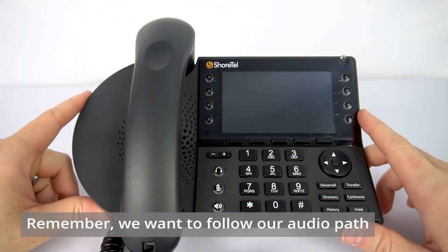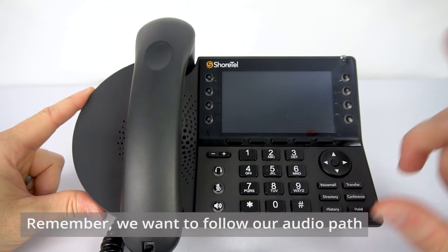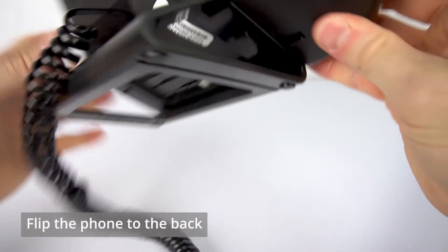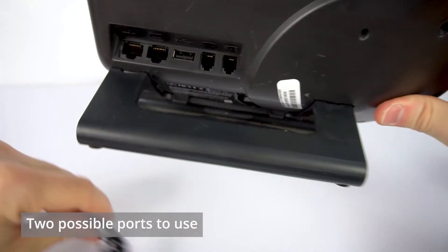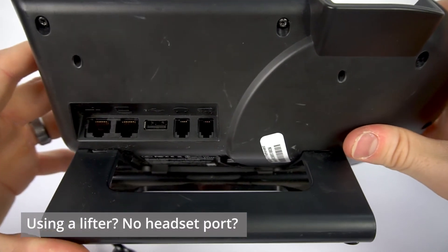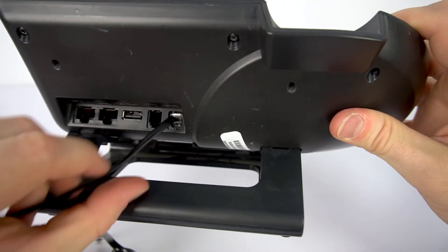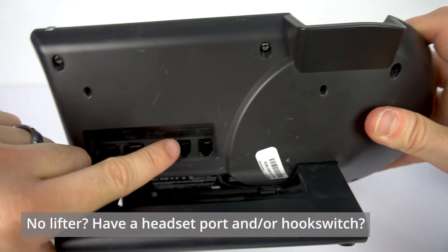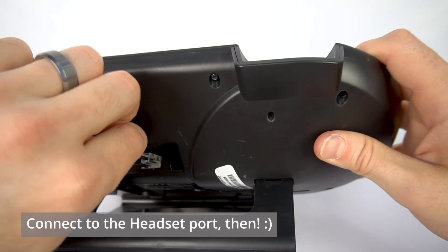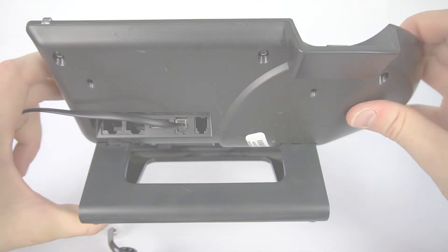Heading back over to your phone — the important thing to remember is that we want to use whatever port we are using for audio for the headset. So I'm going to flip my phone around and we're going to look at two different possible ports. If you're using a lifter or you otherwise need to use a handset port for your headset connection, then that's where we're going to place the other end of the cord coming from the BusyBuddy. However, if you're not using a lifter and you have a headset port — that's how you typically are using your headset — then that's where we're going to want this telephone cord from the BusyBuddy to go. Either way, just remember: it goes where your audio is coming from.